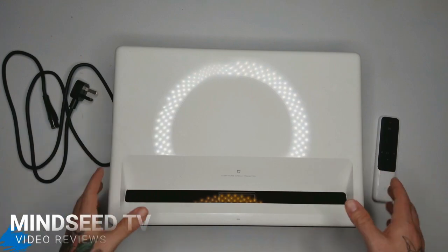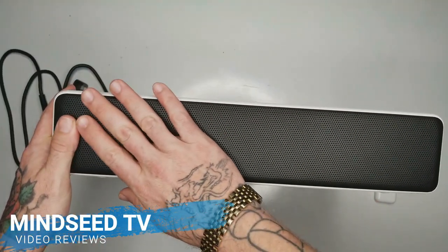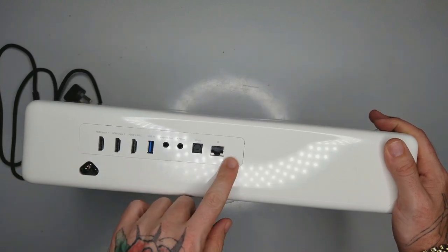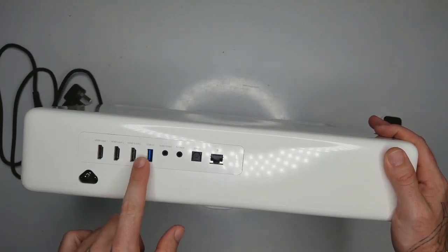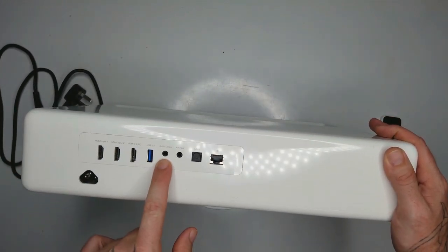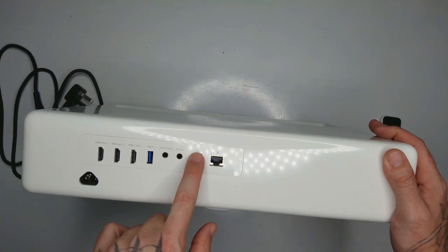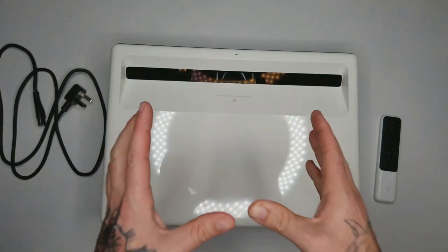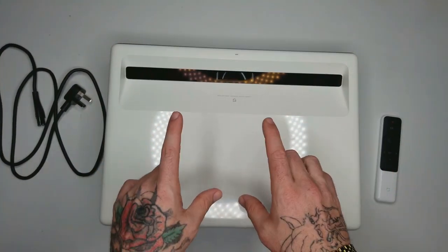This is the Xiaomi Mi ultra short throw projector. It's got a really nice grille on the front where you've got some speakers. On the back side you've got all your inputs: HDMI 1, 2, 3, USB 3.0, audio output, audio/video input, optical digital input, and a LAN input.